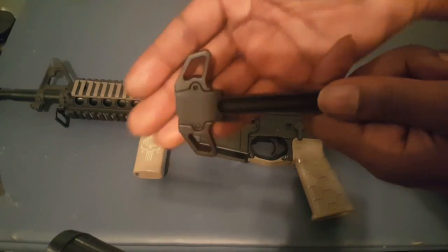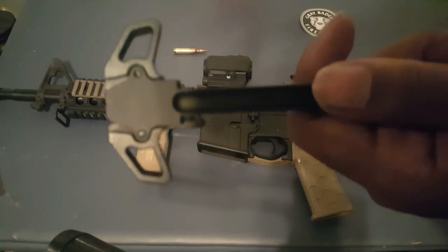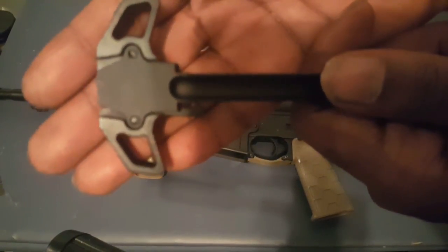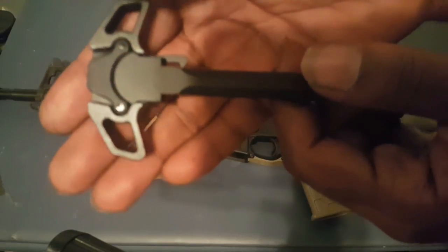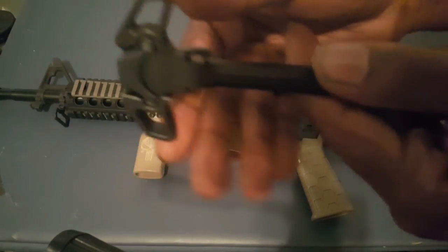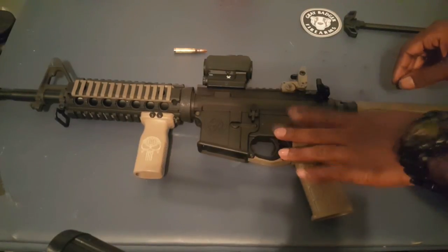There's no markings on it, there's no frills — it's just an ambidextrous charging handle. We already cleared the rifle.